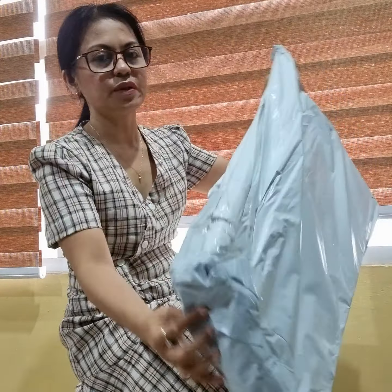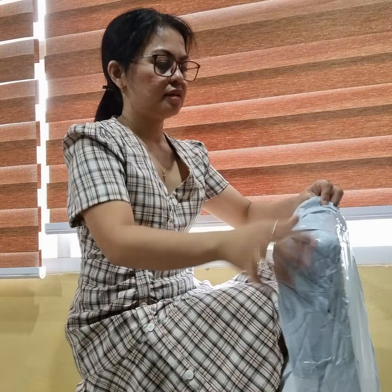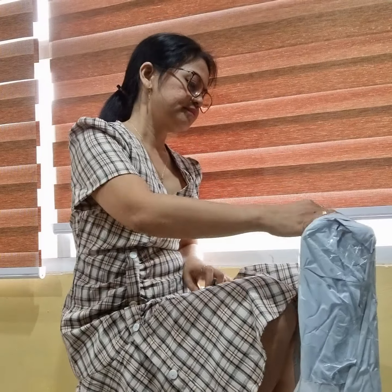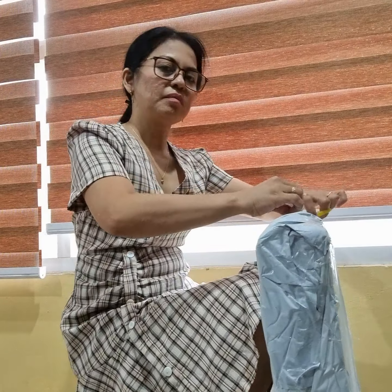Okay, hi again. I got cut off from my first unboxing because my daughter called up. She wants me to pick her up from her school. Let's proceed with the second box.